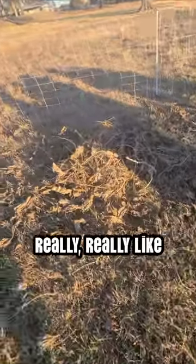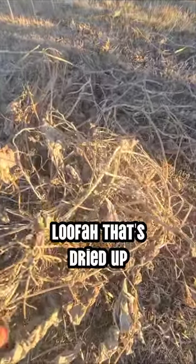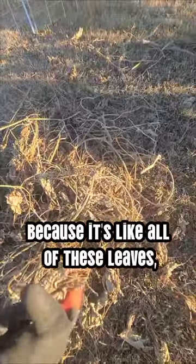They really, really like this loofah that's dried up because it's like all of these leaves.